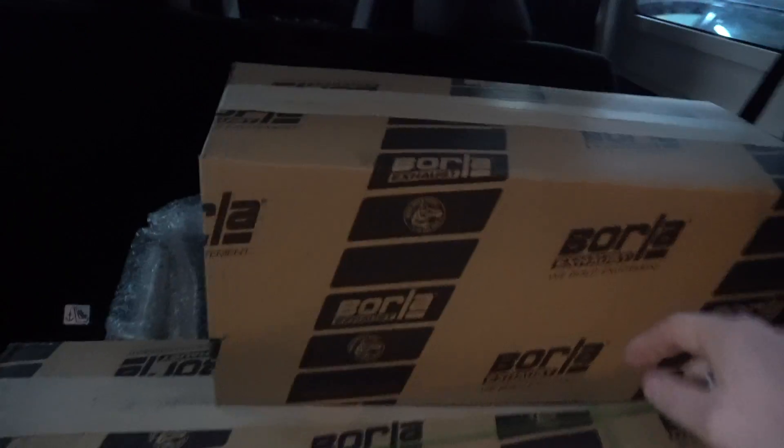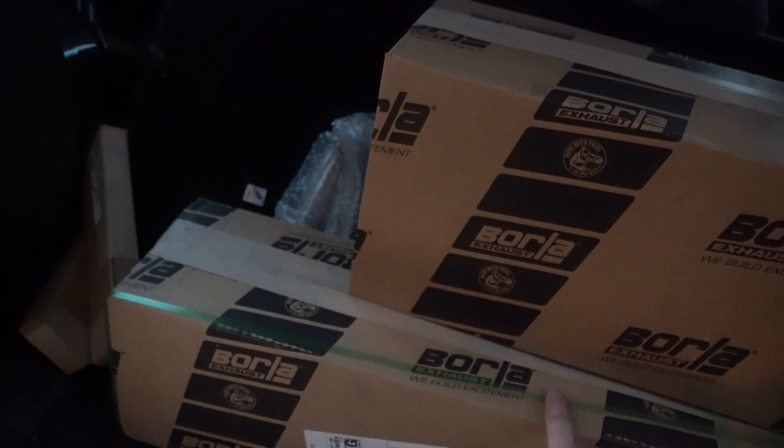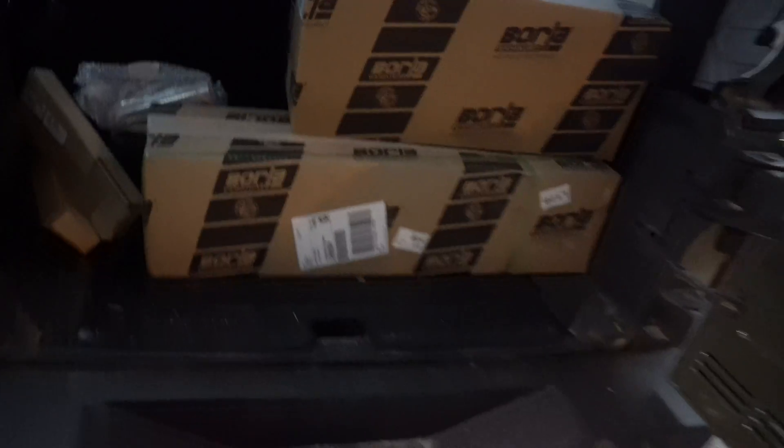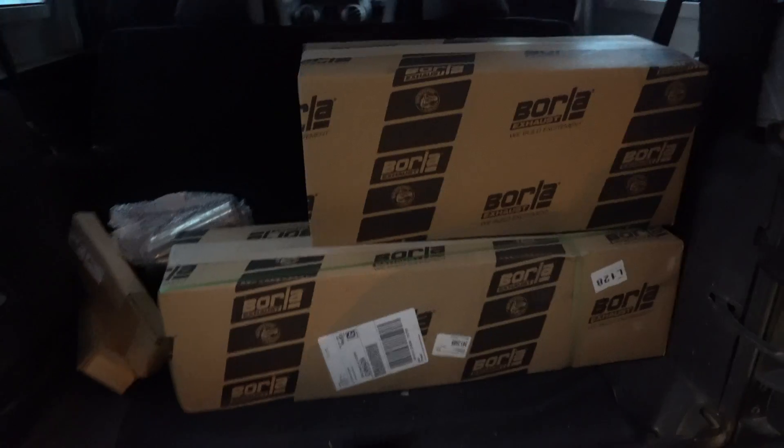There's your quick shot — as you can see we have a Borla resonator up here and a Borla exhaust down here. It's going to sound and look sweet. We also have a white pipe right here and a couple of stainless steel hangers, because we want to keep it all stainless. A little bit more money, but way better than having it rust out and fall off on the trail.